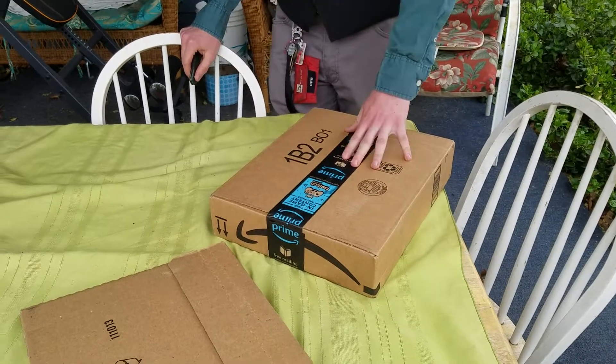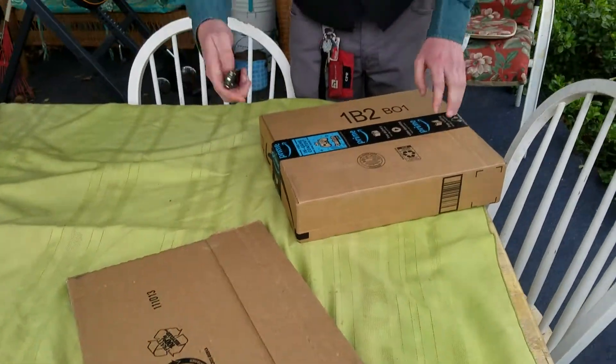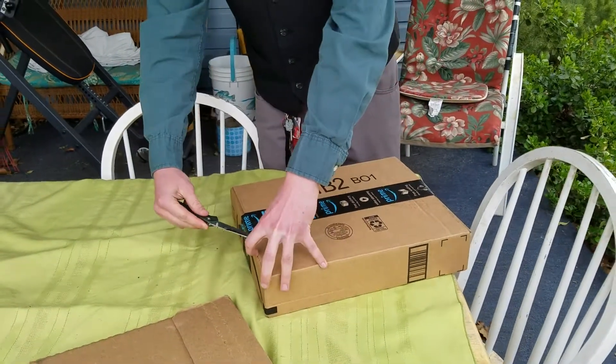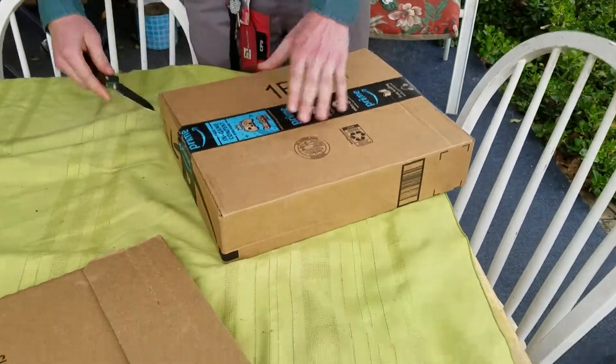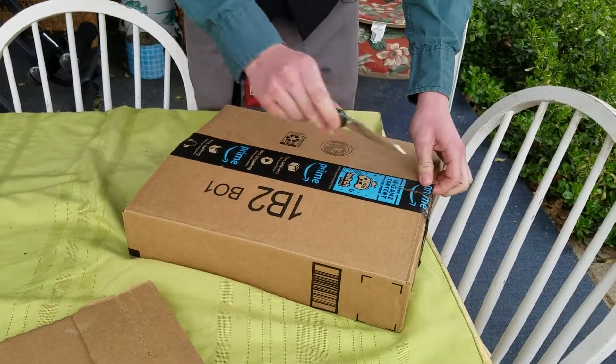What is up everybody, Levi here. Today I got another unboxing to do — really two, but that's kind of an extra. So this is the main stuff I want to show you from Amazon.